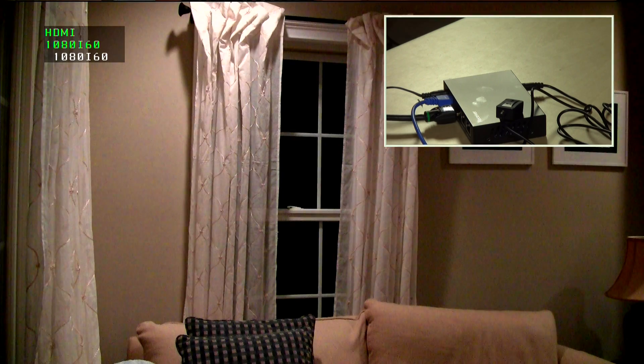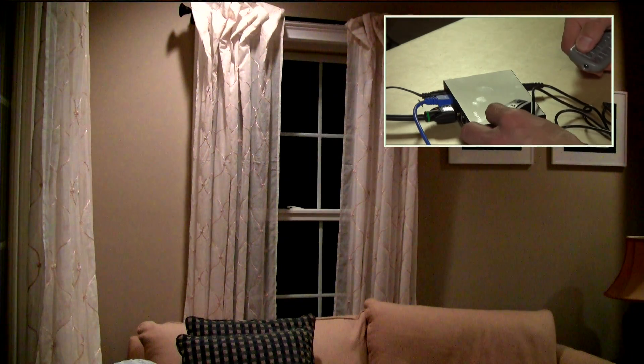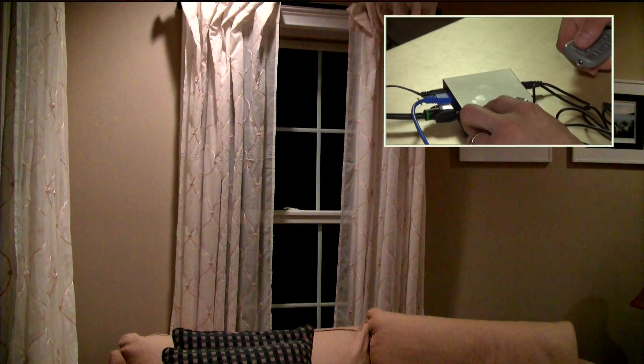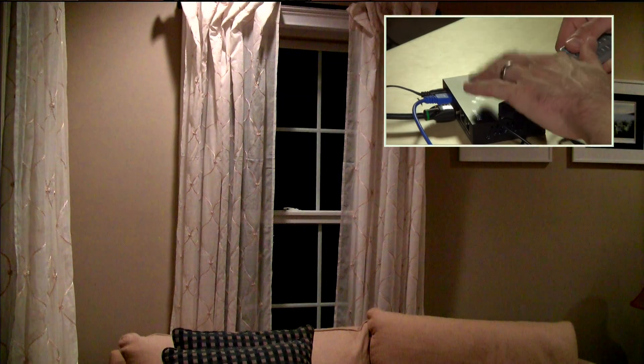I'm going to plug it in — and there we go, we've got ourselves a 1080i signal being transmitted from upstairs. The remote even works too, which is pretty cool. I'm controlling the remote down here in the basement, going through this 75-foot cable up to the transmitter on the other end, and the HDMI video is coming through this cable over to the box here. This seems to work as advertised — plug and play, not too hard to do. I think this is going to be a great solution for my conference room.